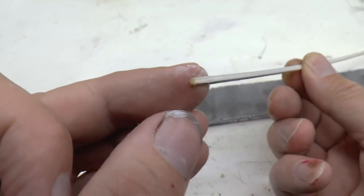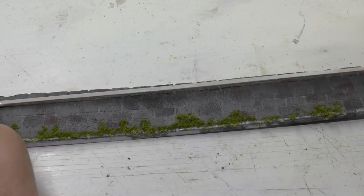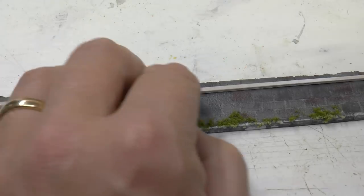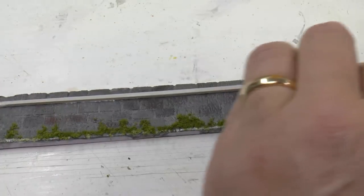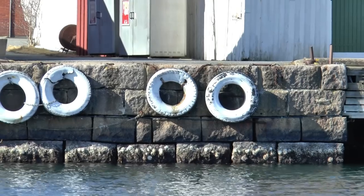In some of the harbors I've visited, they have a wooden beam fixed to the stone wall above the tires, so I'm going for that. It's a two-by-two spruce piece. I painted it gray and then glued it in place using PVA glue.